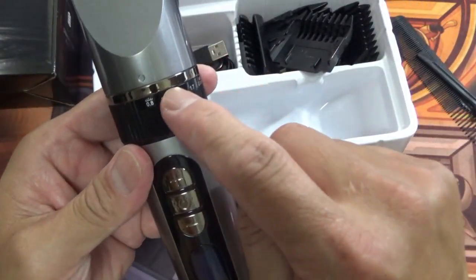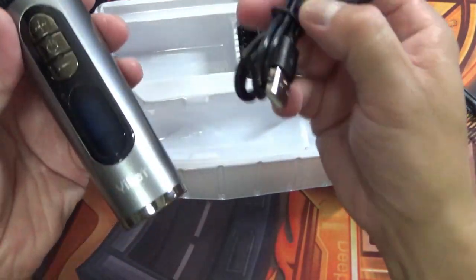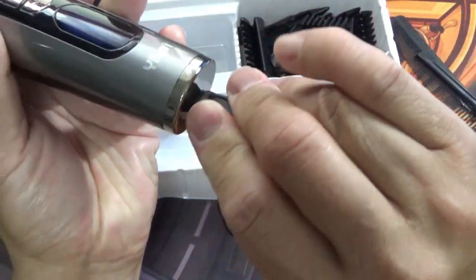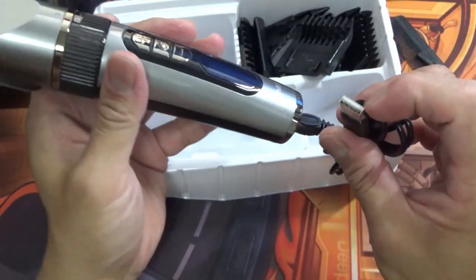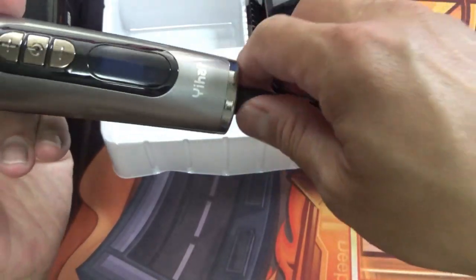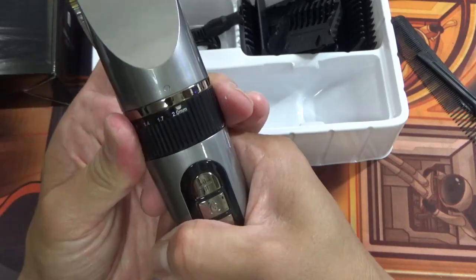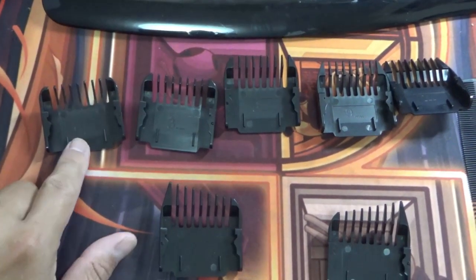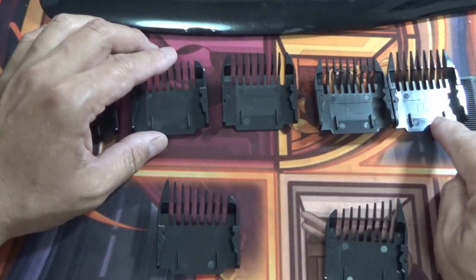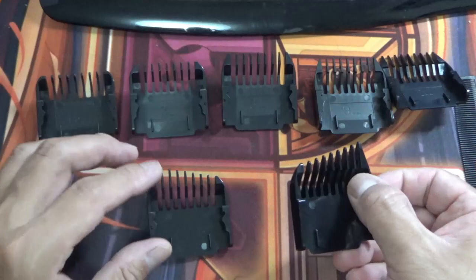I have to read the manual again to understand the dial. It's already charged, and you just plug the USB cable in like this — but it doesn't come with a power adapter, so you'll have to get your own. The attachment sizes are: 1.5mm, 3, 6, 9, and 12mm — very easy to understand. There's also a left ear attachment and a right ear attachment.